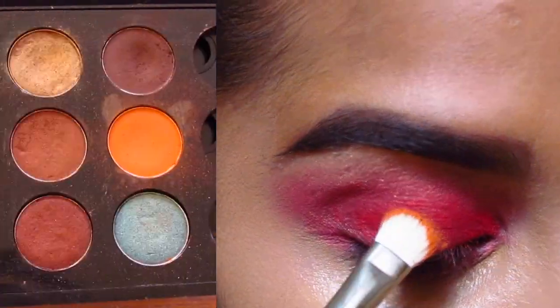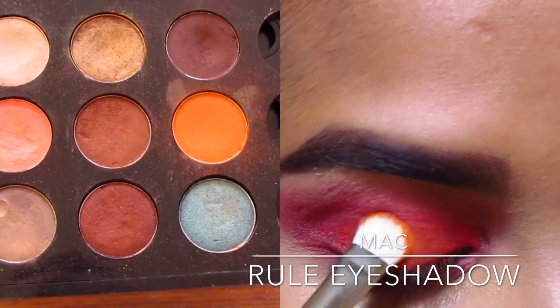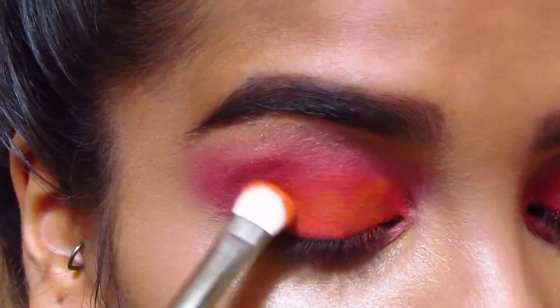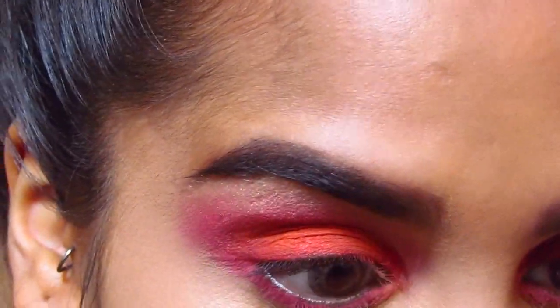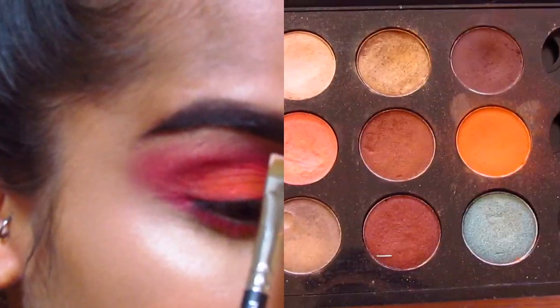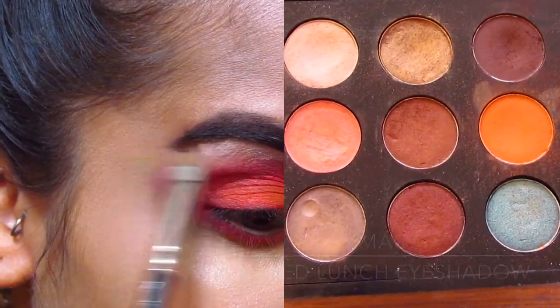Then I'm going in with Raw, which is a bright matte orange by MAC, and I'm patting this all over the eyelid just up to the crease. I'm taking my 217 brush again to blend it out, then using Naked Lunch eyeshadow by MAC as a highlighter on my brow bone.